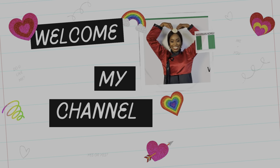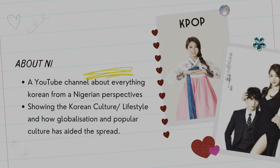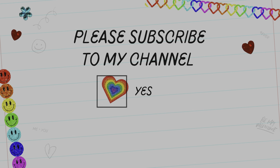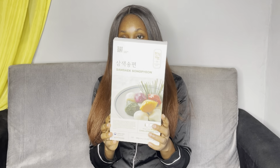Songpyeon — welcome to my channel. This is a Korean challenge. My channel is named Nigerian Korean Lover. It's a channel born out of the interest of Korean culture. I'm also interested in collaborating — if you love Korean culture or want me to review Korean products, you can email me or send me a DM. Songpyeon is made during Chuseok to thank the ancestors and the heavens for fresh fruits and greens harvest. One of the popular meals made during Chuseok is Songpyeon.